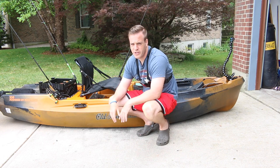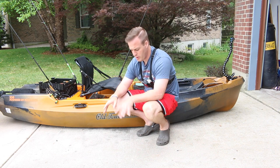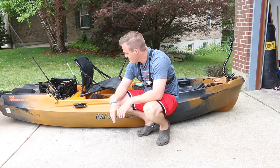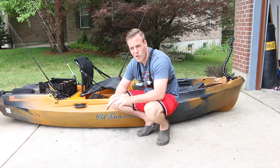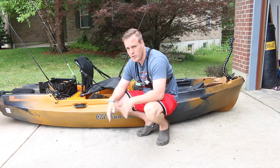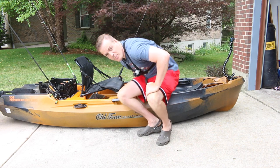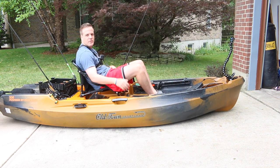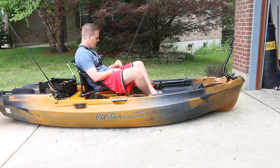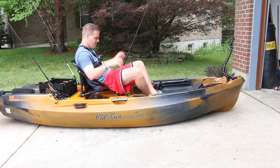On the back is more storage — you can even put book bags, whatever, in there. This kayak is amazing for covering any water you want when motoring. Even if the motor dies, people ask what happens — you can just paddle in, not that big of a deal. The seat is very comfortable too — I could sit here all day, grab a rod, throw it out, do whatever I want.